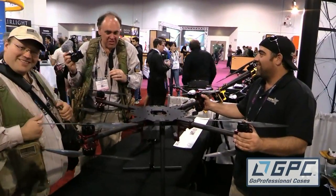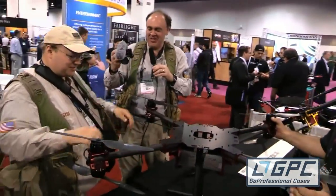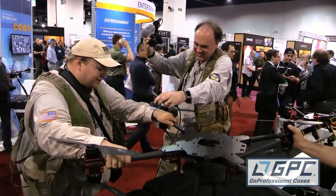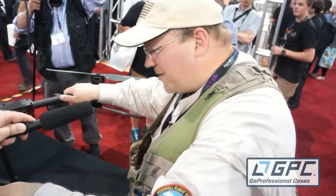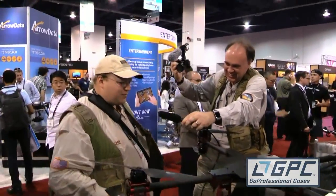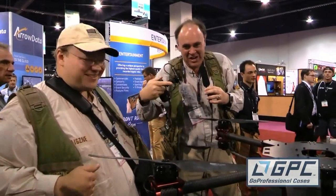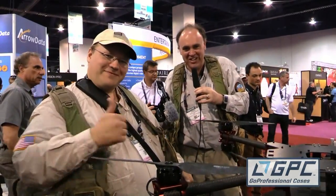I can feel it flexing just a tiny little bit, but boy, it is strong though. Maybe I should stand on it. You can see this is a very rigid frame — that's amazing. I would not be at all concerned carrying something below this. Well, you saw it here — Tekkenstein versus the Monster X frame. The Monster X frame wins. From NAB 2015, this is the Roswell Flight Test Crew signing off.